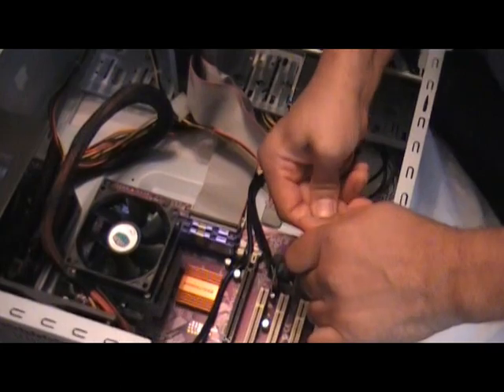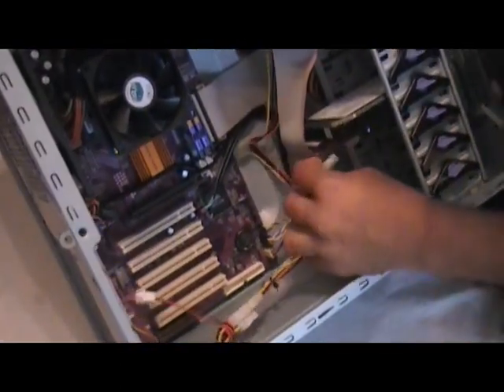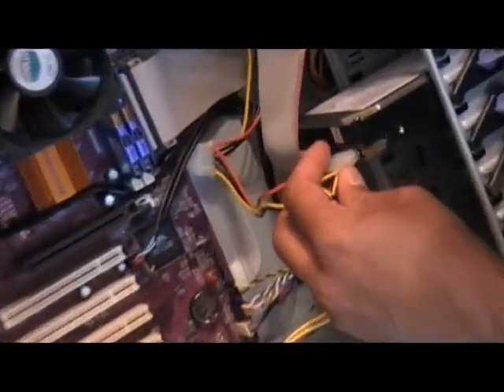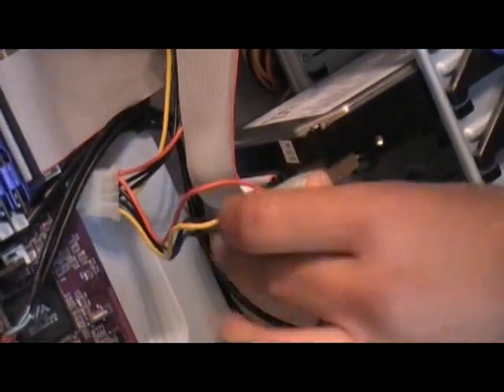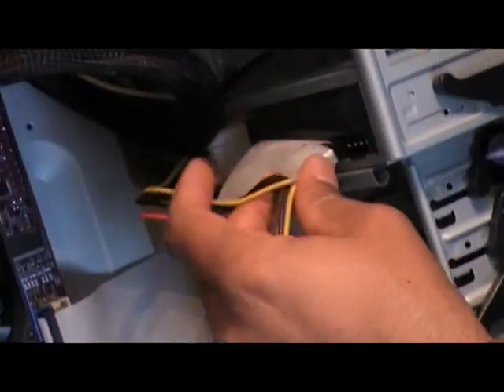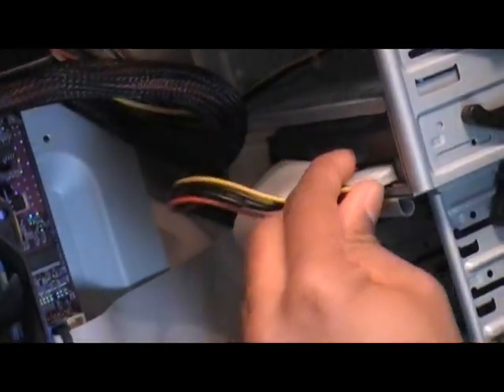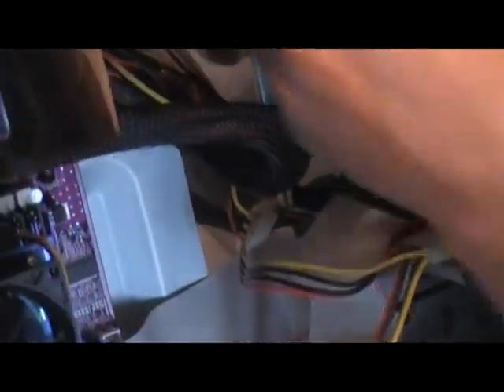Once I've connected all the power molexes to the optical drive and the hard drive, I'll then go ahead and work a little bit more on managing the wiring again to help with better airflow within the case, keeping all the components cooler by using proper cable management and not restricting any airflow.